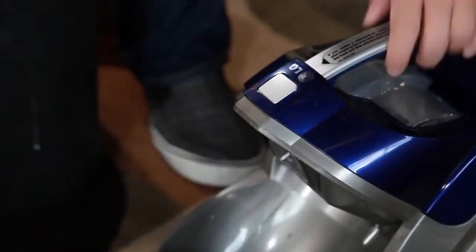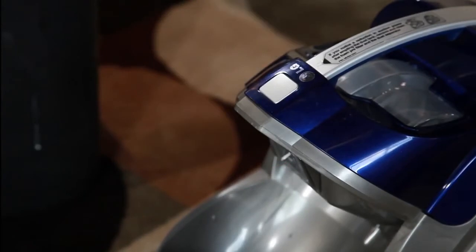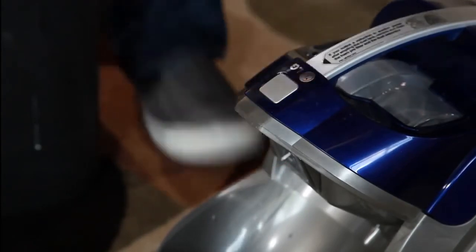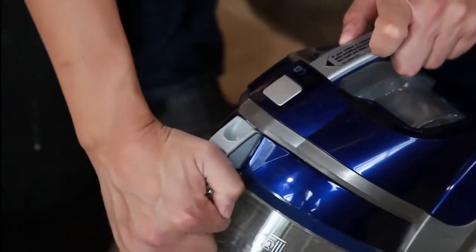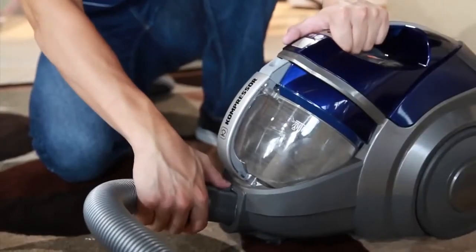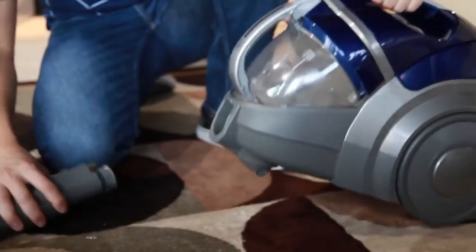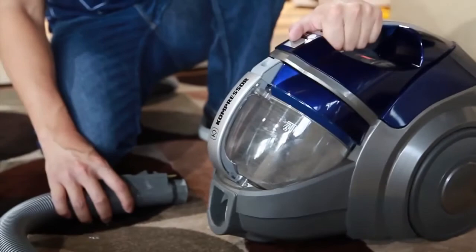Disconnect the dust bin and check the dust bin inlet and body where it connects to the vacuum cleaner body. Remove any debris causing an obstruction and reinstall the dust bin. Disconnect the hose where it connects to the back of the body by pressing the release button at the top end of the hose. Remove any debris causing an obstruction and reinstall the hose.